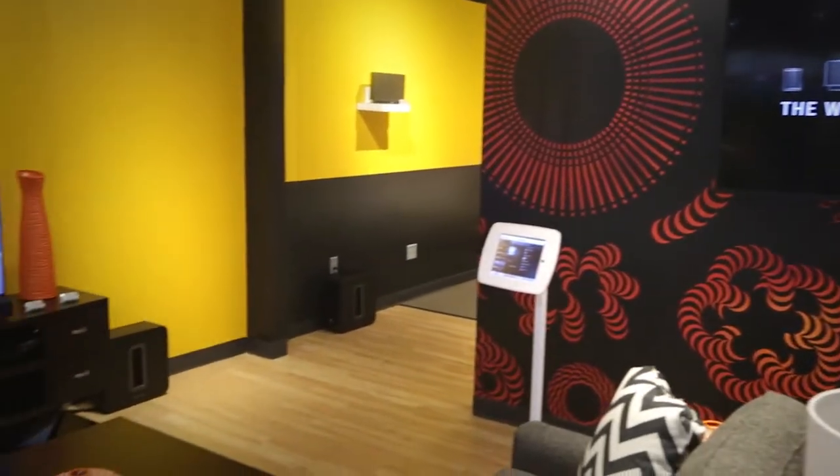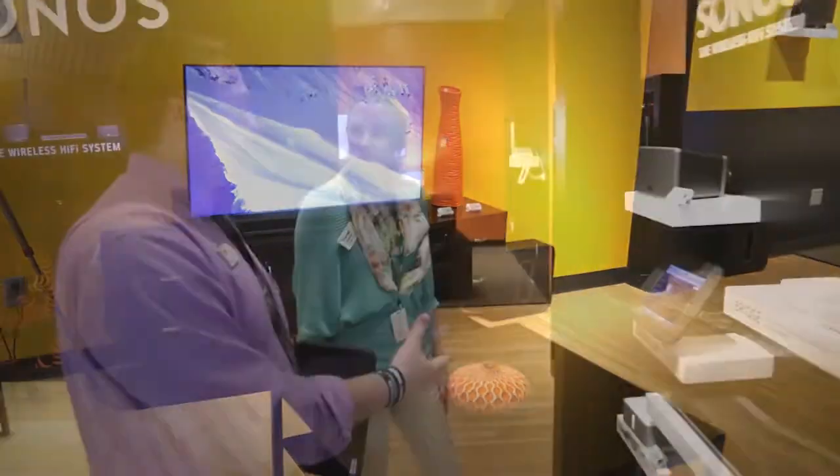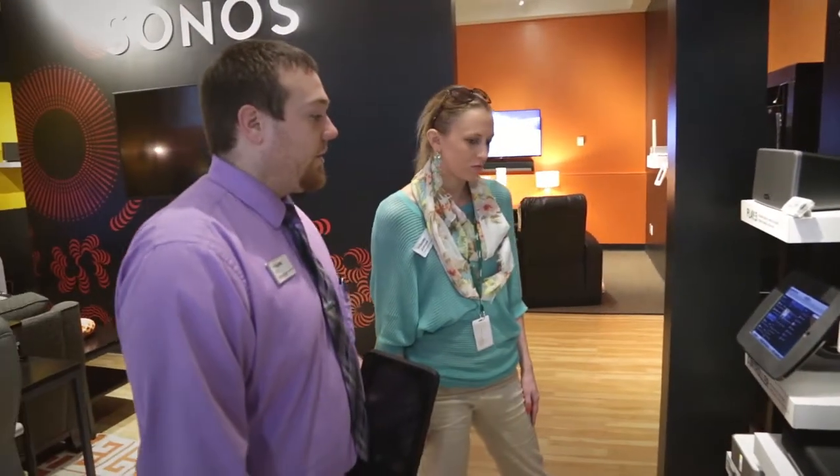The next is the Sonos Play Bar — that's their sound bar, which is really popular now. It plays anything you want to listen to on your TV, as well as gives you the full wireless music functionality as well.